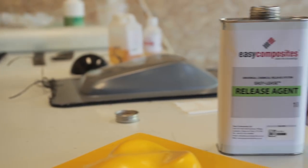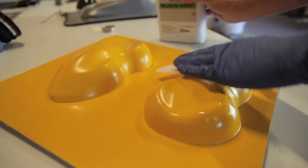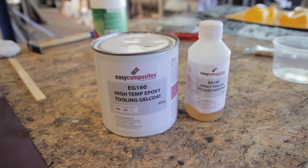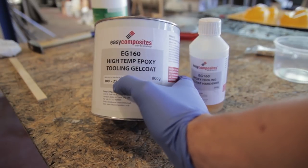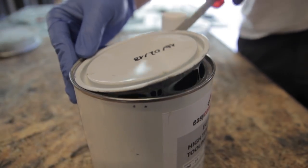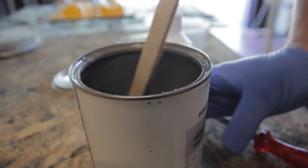First things first, I always use a chemical release agent just to be sure that the parts will release at the end of the molding — if you don't use a release agent, the part will be stuck onto your plug, which would be a pity. I'm using the EG160, which means service temperatures up to 160°C, well above the ~120°C curing temperatures of out-of-autoclave pre-preg systems.